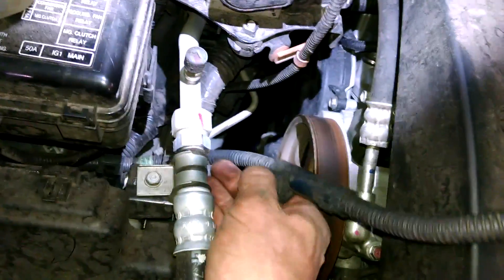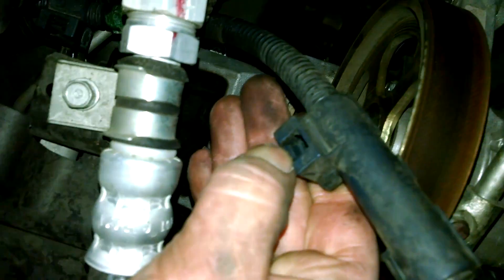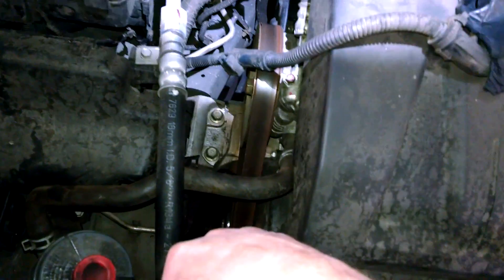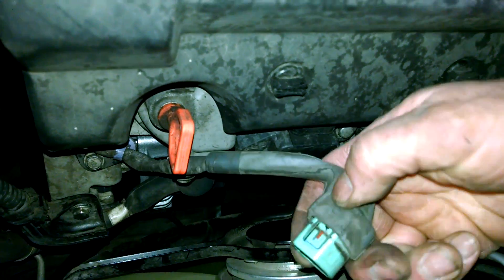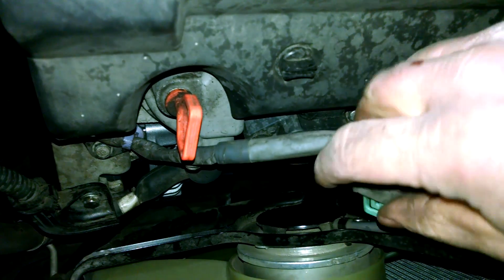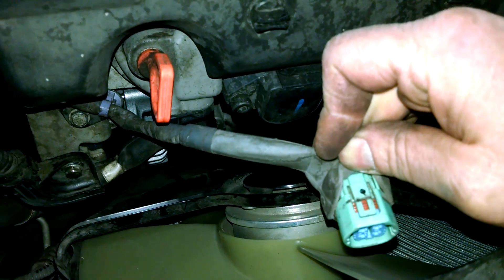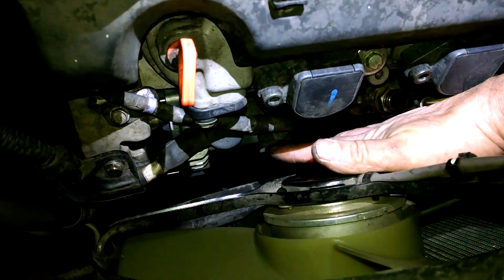For the battery positive there's a little tang here — pull it back and that'll release it from the bracket right down here; just get it out of your way. On the back of the alternator, squeeze right here and it should lift enough to release the connector. Here it is plugged back in — it's right there.